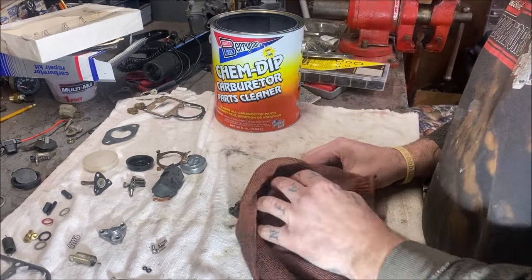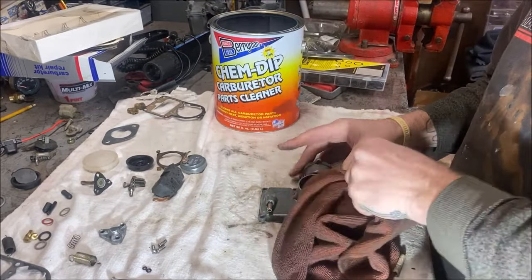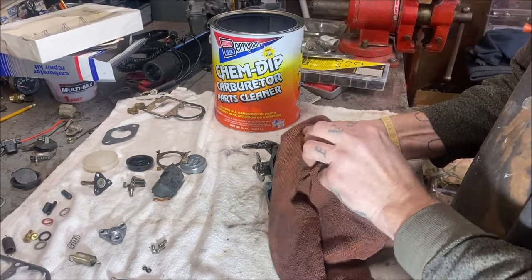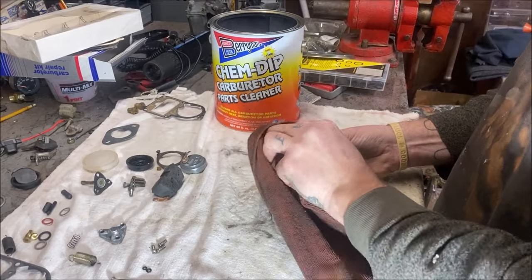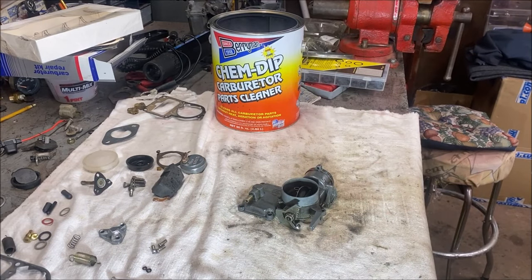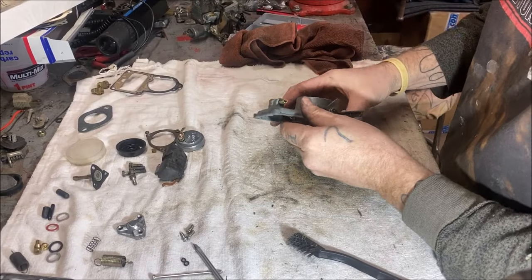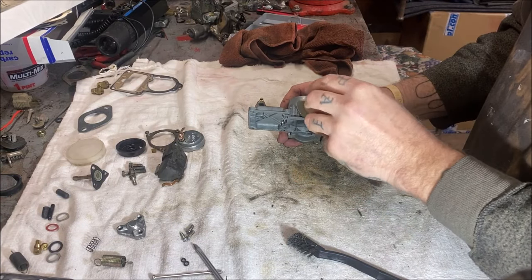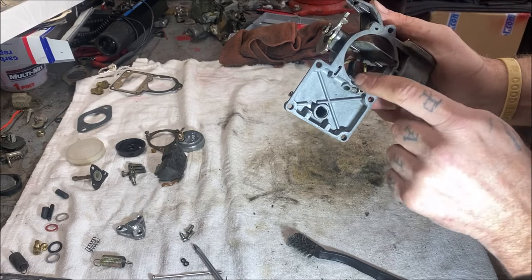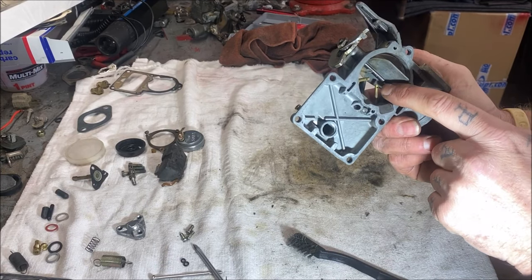Now taking the top out of the ChemDip. Stuff stinks, but actually it's coming out pretty good. The main thing is you want it cleaning out all the little passages — that's the idea of soaking it. My buddy offered me to use his ultrasonic cleaner and I probably should have, but it's too late now. Looks like it came out pretty good. Let me spray some carb cleaner, blow it off. I cleaned it all off with carb cleaner and blew everything out. Remember when you're doing these, spray your carb cleaner in every little hole you can find. When I sprayed in this one it came out of the jet and squirted me in the face — so watch what you're doing, don't be me.